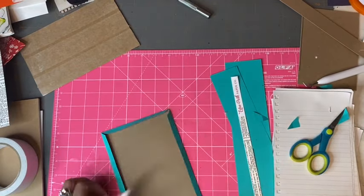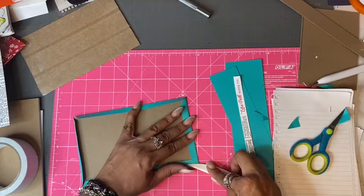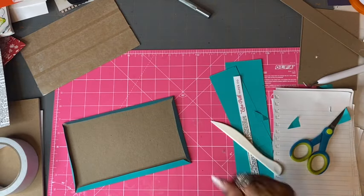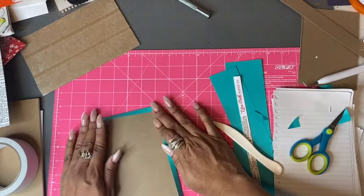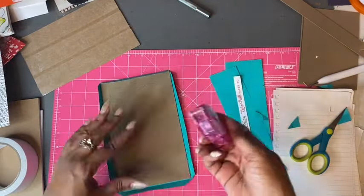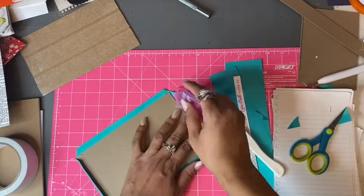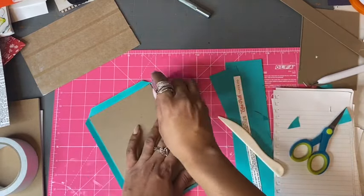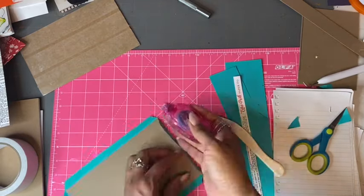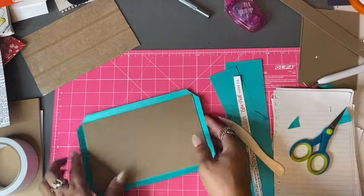Here I'm using my bone folder to press it down, then adding glue to make sure it sticks. I have my Tombow glue — I got it from AC Moore but you can also grab it from Joann's or Michaels. I'm putting glue on all four sides so I can lay it down and glue it to the chipboard.